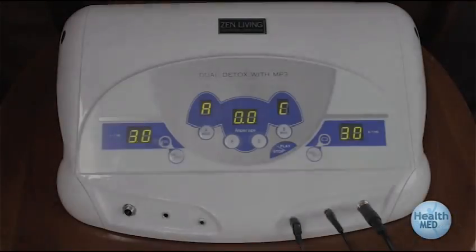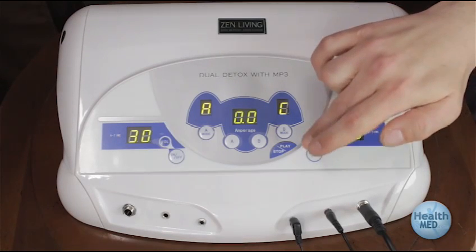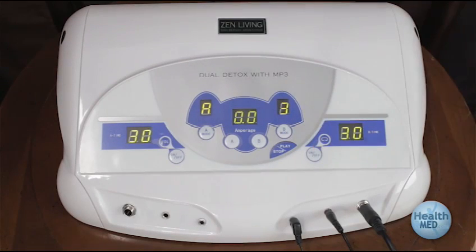If the machine continues to beep and you have not added any salt, try using a different array and or different water. Well water, very hard water, or water from a water softener will sometimes cause the alarm to sound.